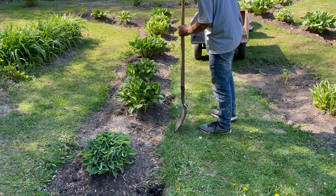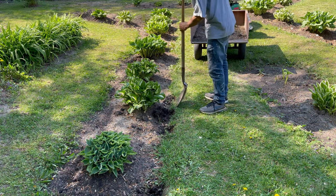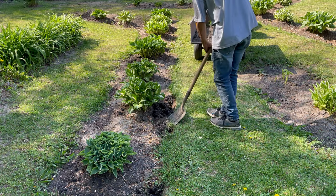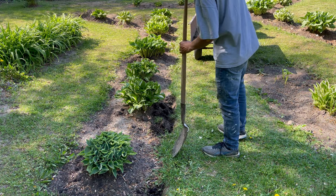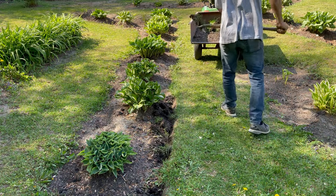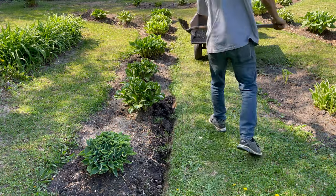Then we're going to cut in the middle and just eye it up to make sure it's pretty close — just trying to get the grass only. We go in the middle of this one and the middle of this one, and now in the middle of this one, and then in the middle of this one. Now I'm going to go and just clean up the little tiny sections that are there.